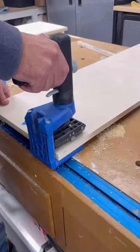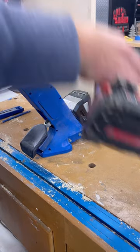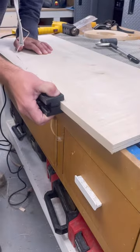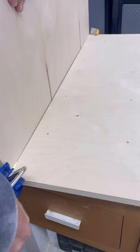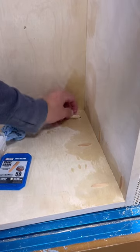To help with quick and easy assembly, we used our Kreg pocket hole jigs. We used some edge banding on all the exposed edges to give it that nice clean finished look. Assembly was super easy — we attached all the sides and shelves together and got ready to add some finish.